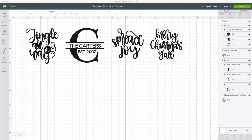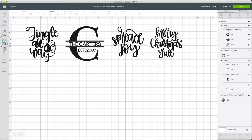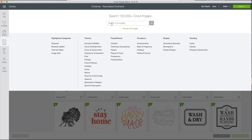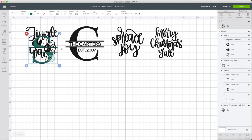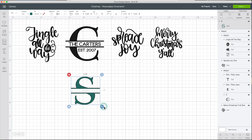Now I'm going to show you how I put together this design. Go to Images and type the first letter of the last name that you want to use. This is a Cricut Access image and it is available in all the letters of the alphabet. Insert the image, then add a new text. After placing all the letters, change the dimensions.